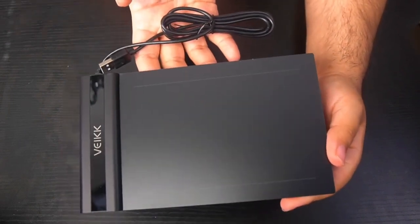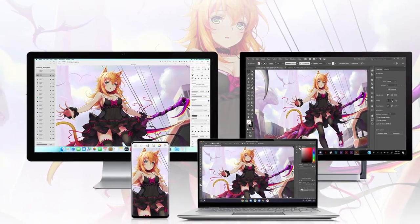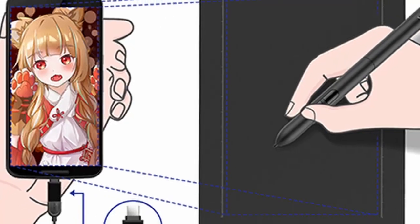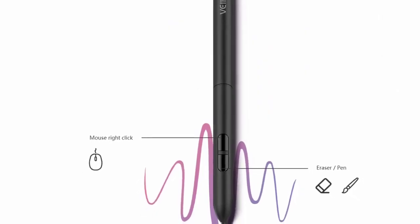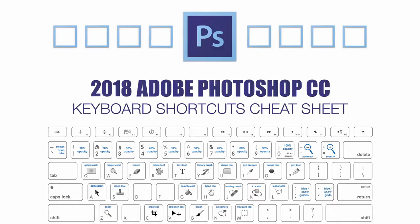You do not need to worry about charging this tablet or replacing any batteries. The battery-free device can be used continuously without interruption. The stylus that comes included with this tablet is also battery-free, allowing you to create art wherever you go. The battery-free stylus has two customizable buttons that are set to mouse right-click and eraser pen by default. These buttons are perfect for assigning shortcut keys to speed up your workflow.